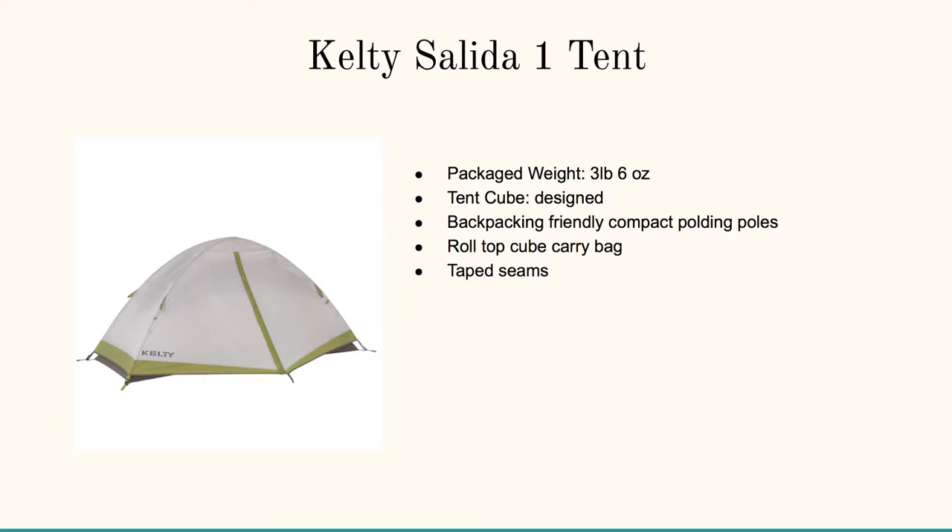If you want to try the Kelty Salido 1 tent, this is only three pounds six ounces — perfect for backpacking. It's got the tent cube design, it's backpacking friendly, with compact folding poles, a roll-top cube carry bag, and taped seams.